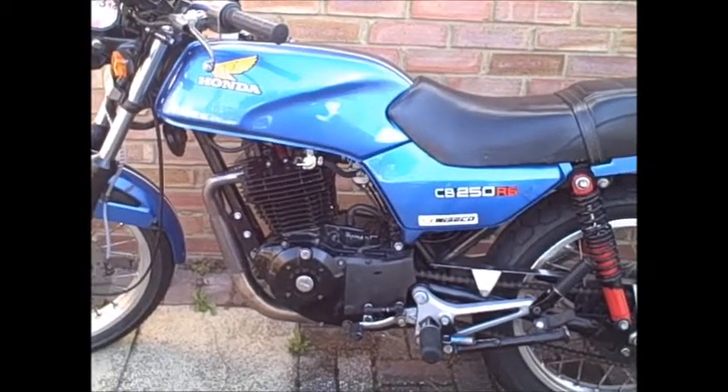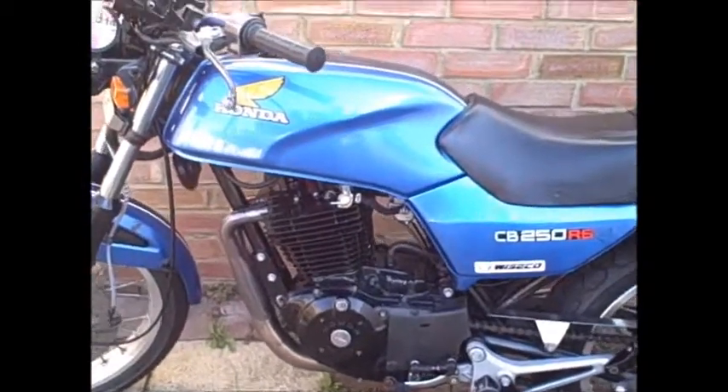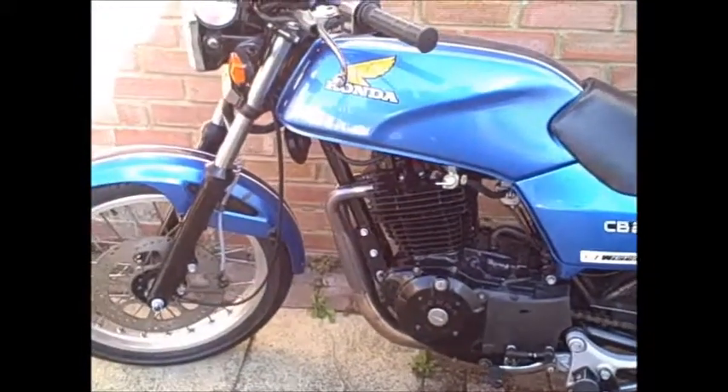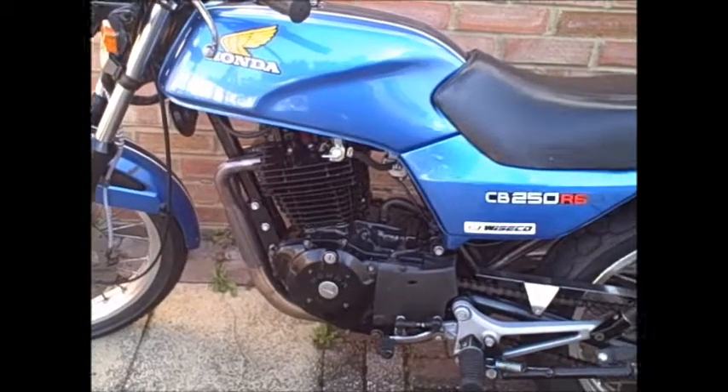I've had it running and it sounds okay. Obviously I haven't been out on it yet without a front brake. But I started it in the garage and it took a little while to get going, but once it was up and running it seemed alright.